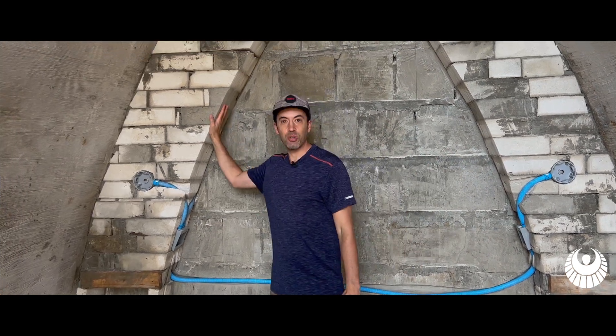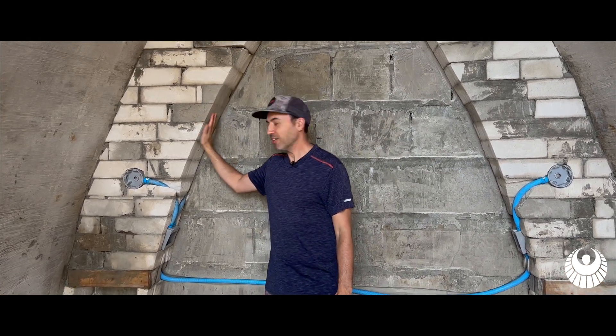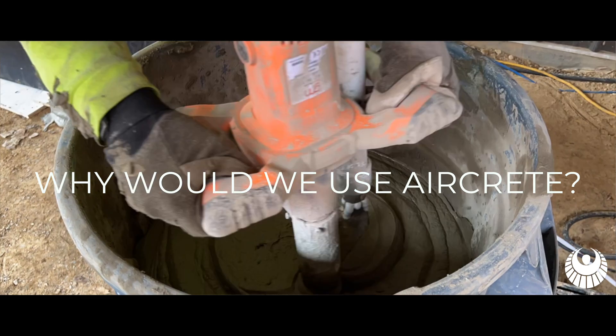Here we are inside the Eden. As you can see, this is an exposed aircrete wall that we haven't finished yet. This design could technically be built out of almost any type of material, so why would we use aircrete?